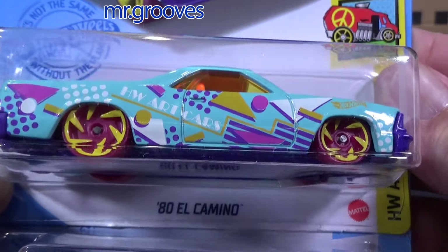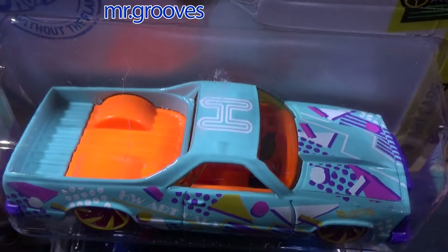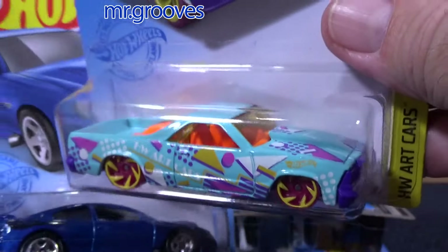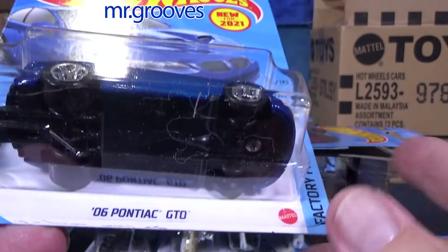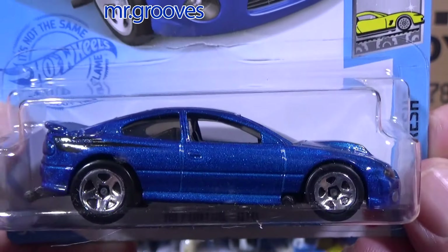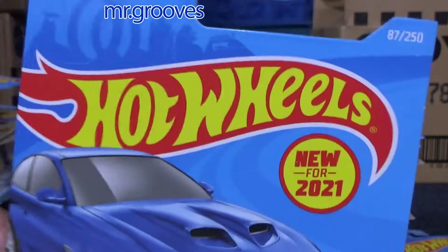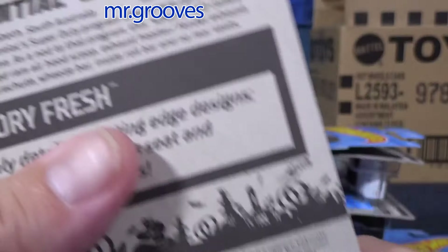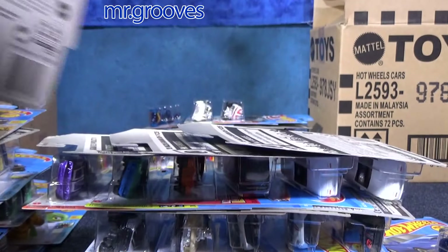1980 El Camino — this vehicle gets used a lot. They have a lot of El Caminos; I think it was red this year too. I almost wanted to put that in the fantasy file, but it's still licensed. 2006 Pontiac GTO — burnt orange was earlier this year and was a new model for 2021. Burnt orange I think was the first color, and here's the blue version. I would like to have a couple of color variations and probably keep myself a blue one.